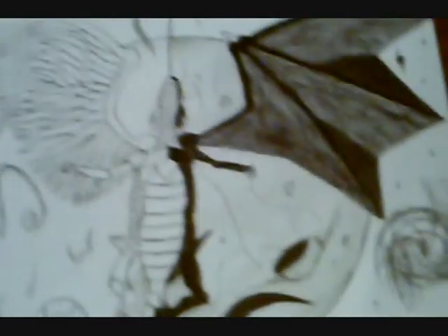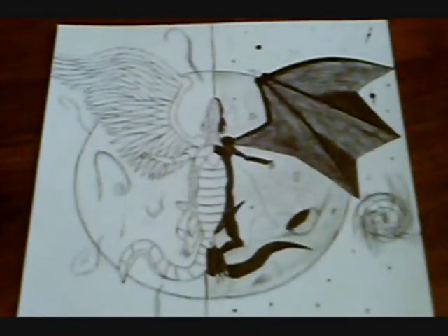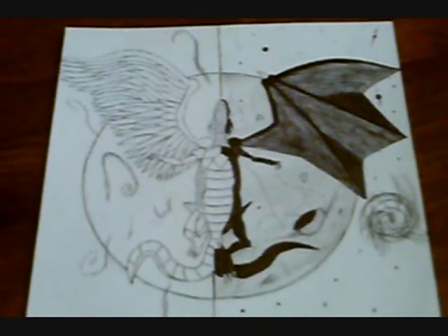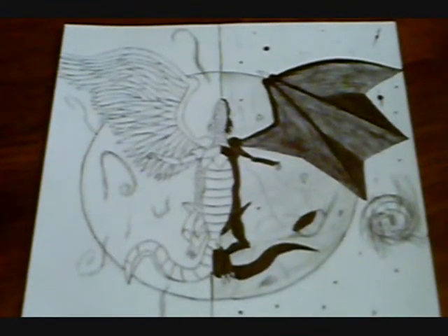So Sharks fan, if you like this drawing, it can be yours. If I get first place, I'm gonna send this to you through the mail. I put a lot of detail into this — it looks better in real life just because you can see more of the shading.